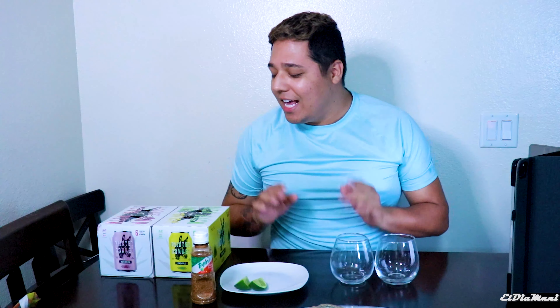Welcome back to my YouTube channel. On another day of Tequila Tuesday, we're going to try something a little bit different — tequila in a can. When I went to buy new tequila to try for the channel, I came across this, which is Painted Donkey tequila. I saw their seltzer version and felt like it was the thing to try.